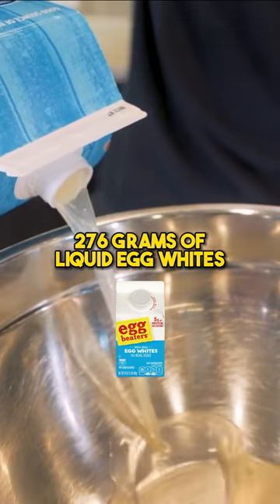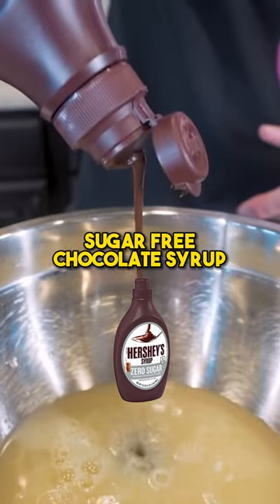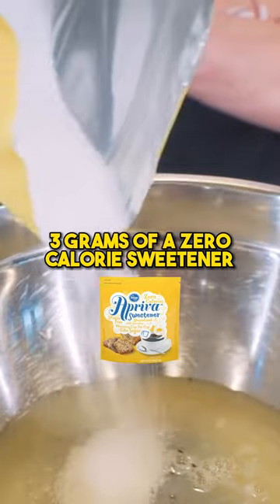276 grams of liquid egg whites, 30 grams of Hershey's sugar-free chocolate syrup, and 3 grams of a zero-calorie sweetener.